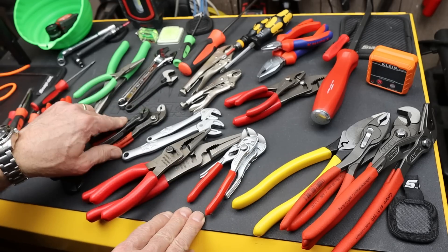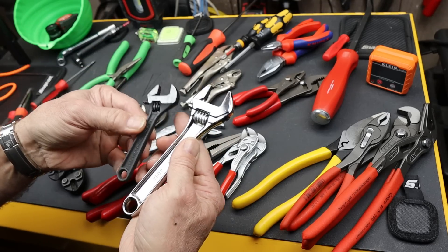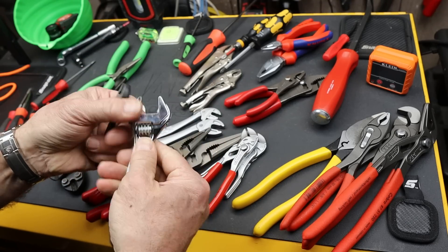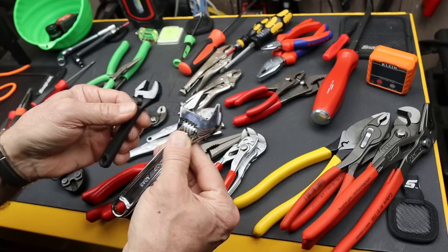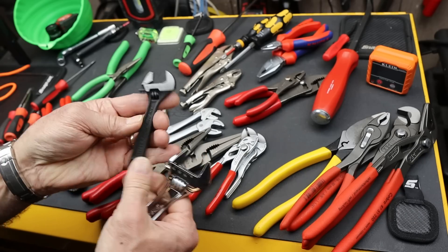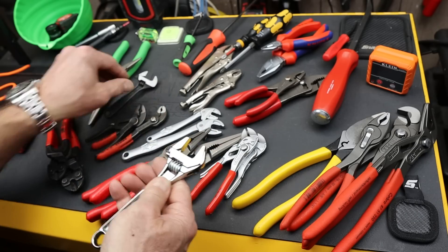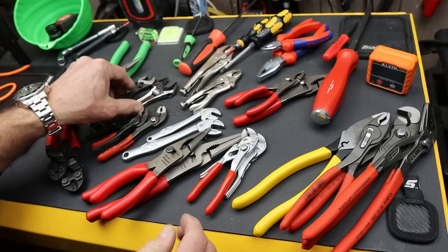We don't know that until we're down in that area. Here are a couple of Snap-on and a Blue Point adjustable wrench — this would probably be the smallest usable wrench for most things, but there is a smaller one available. You just run out of leverage and run out of jaw.